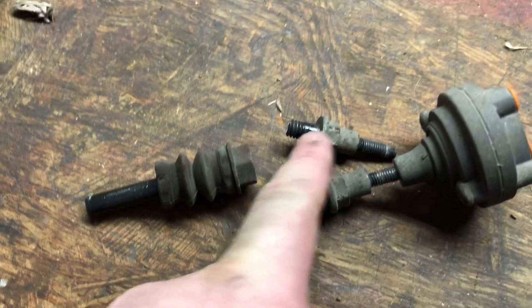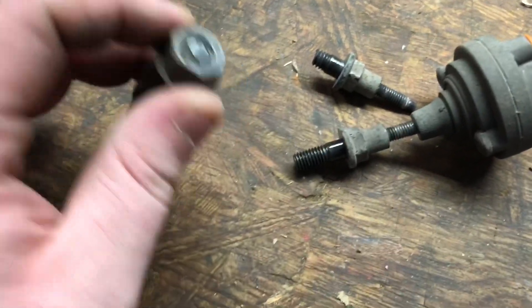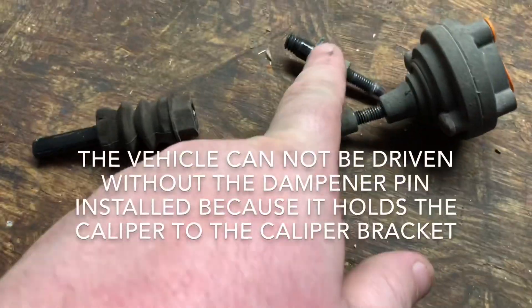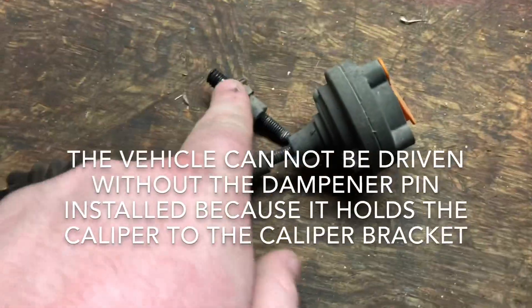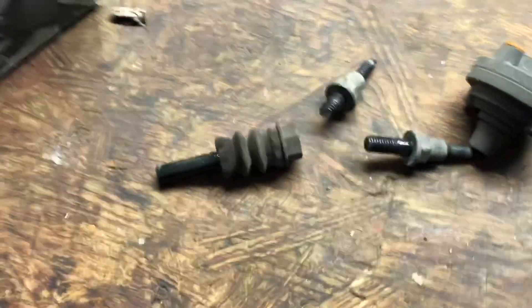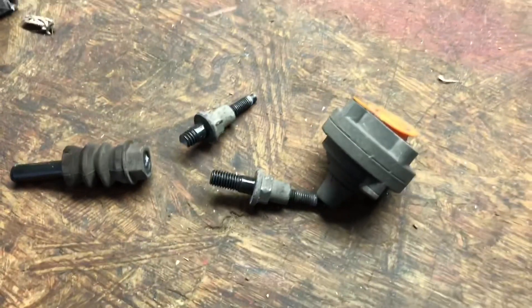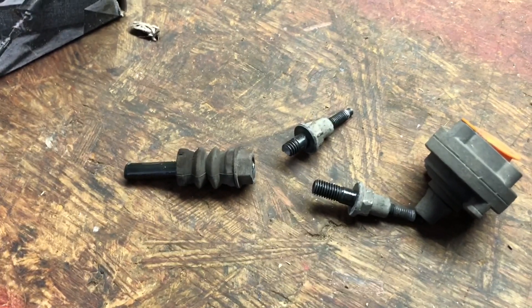Unfortunately I think I'm going to have to order this — I don't think they have it in stock. But I should be able to put this all back together and be drivable until I get it in the next couple of days. Once I get it in, all I have to do is take off the tire, screw that side in, and screw the dampener on. So let me take you back over and we'll get the brake pads and discs taken out.